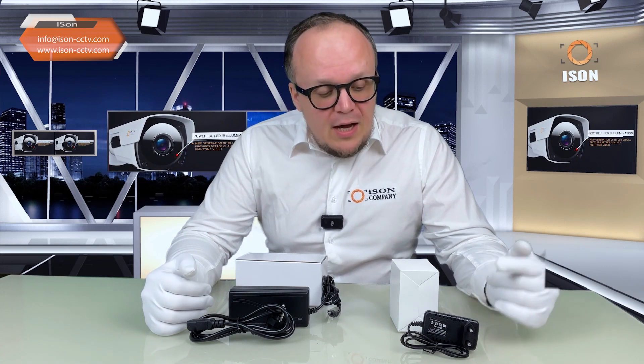It is important to understand that for the power supply to work for a long time, operate for years, and not cause any problems, it is necessary to provide a power reserve. For instance, if you have a surveillance camera that requires exactly one amp, you should not use a one amp power supply — it is necessary to have a bit of a power reserve.